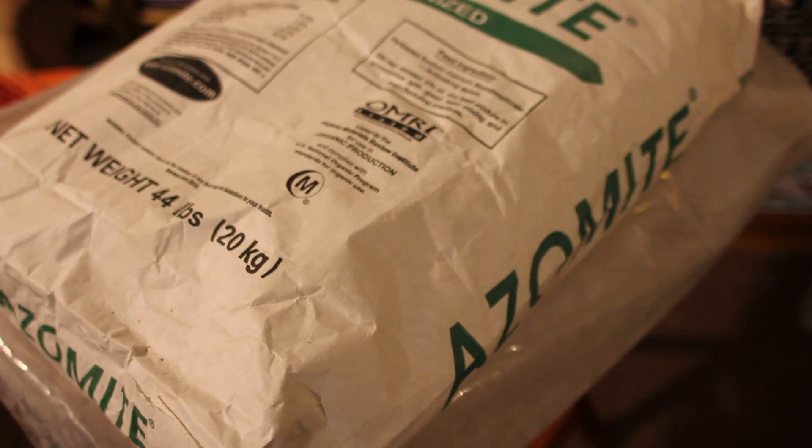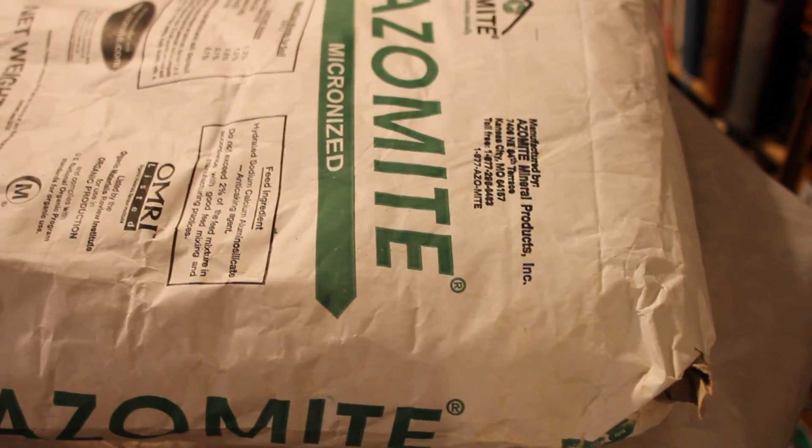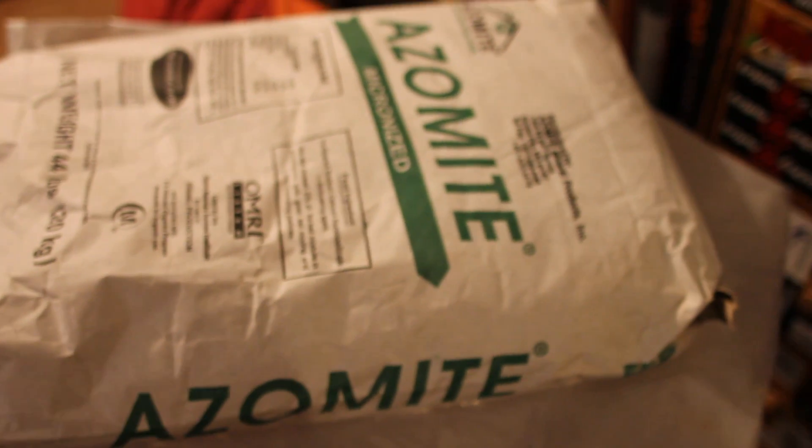It remineralizes your soil, and I'm going to use this to try to grow my food. There are so many places that recommend using rock dust, and this brand I hear is really good. I'm going to try it and we'll see how that works. Pretty simple — minerals, soil, things of that sort.